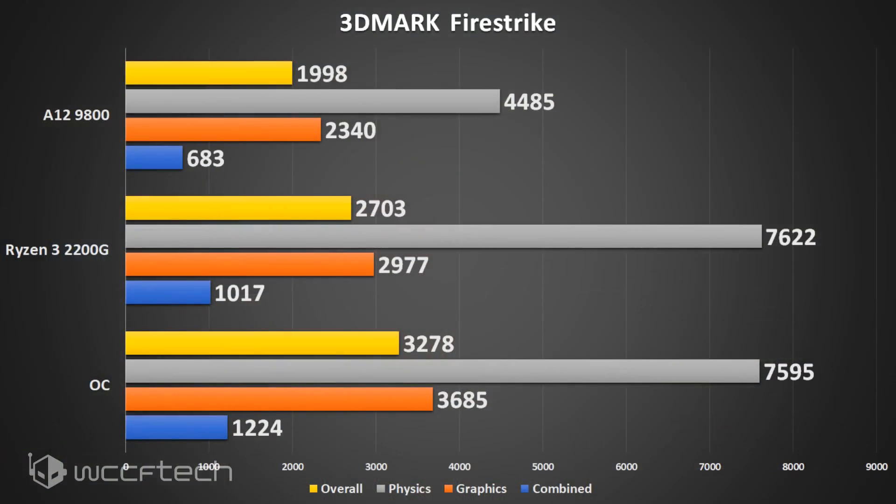Moving into our first and only set of synthetic benchmarks — 3DMark Fire Strike — this did give me some trouble right off the bat, but they updated the benchmark right about the time I got started and it ran fine. The stock result compared to the A12-9800 isn't dramatically more impressive on the graphics score, but with the overclock applied it's significantly faster — an overall much better package than the older Excavator architecture.